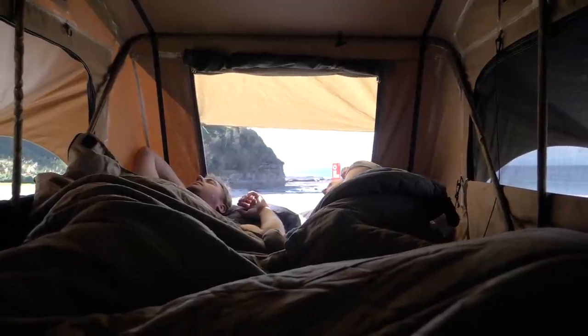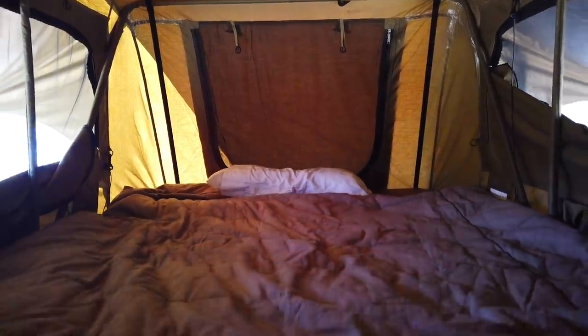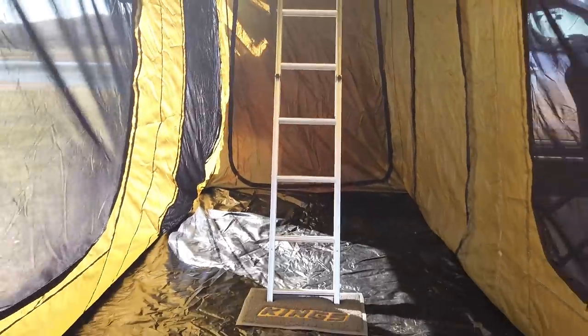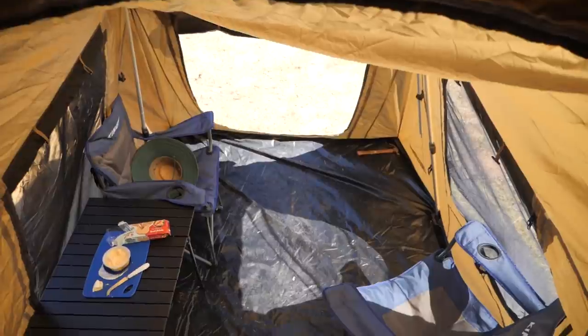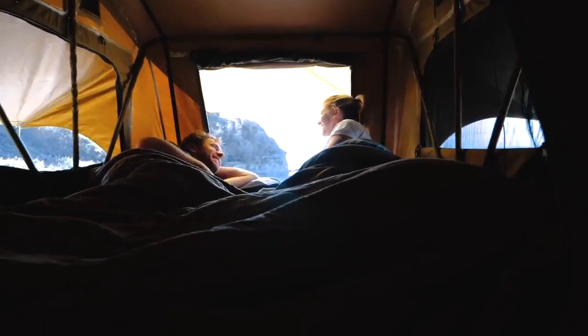Upstairs you can fit two adults plus a couple of little kids comfortably. One of my favourite things about the Tura rooftop tent is you can add a four-man or even a six-man annex to add fully enclosed camping space downstairs. They're incredibly popular with families for this reason — mum and dad up top, the kids downstairs.